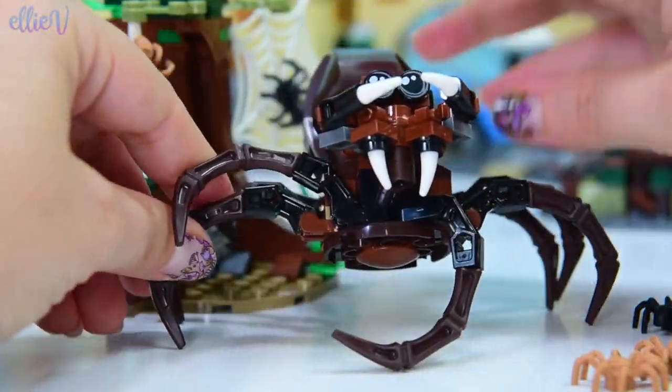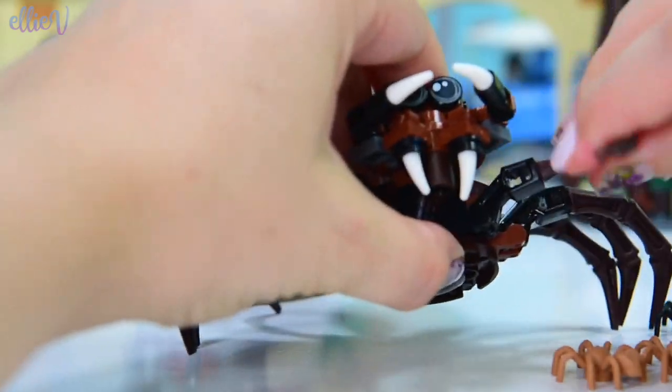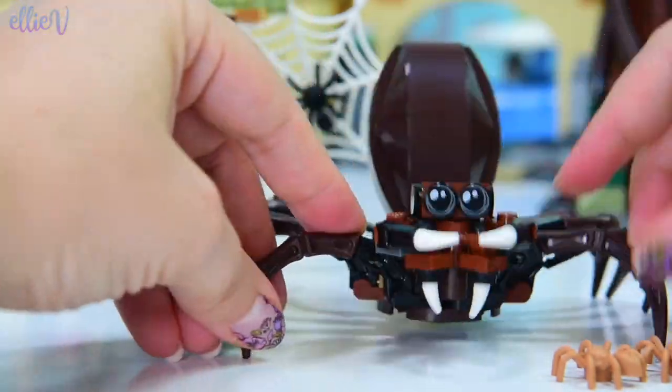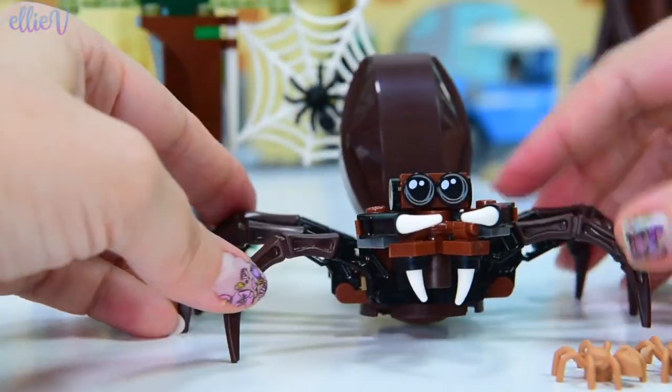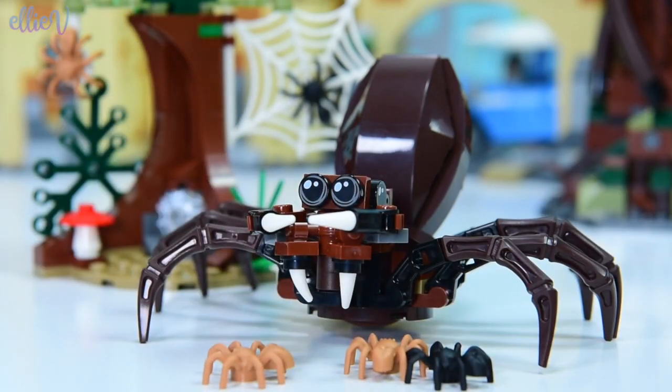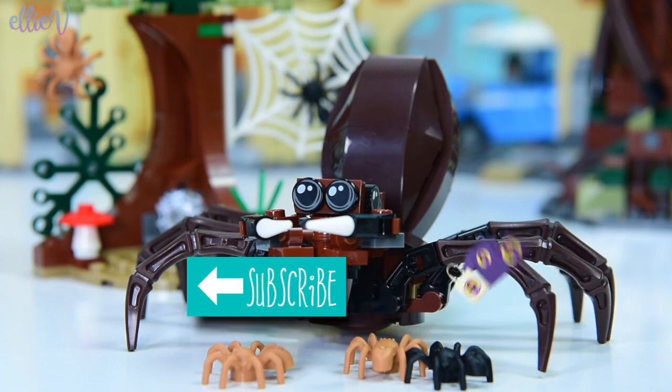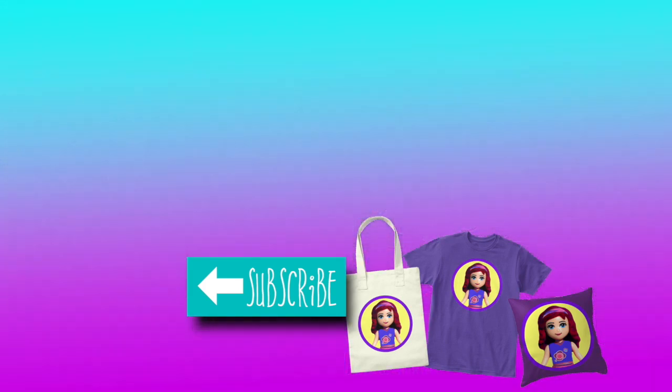Let's put these little legs out and angle them - that's so cool! What a fantastically useful spider - I've got a lot of ideas for how to use this spider in my everyday life. Time to make sure you subscribe, give the video a thumbs up, and leave me a comment to let me know what you think of the build. And I might be off to put this spider in Millie's bed, so if you hear screaming, that's why. Alright, I'll see you soon! Bye!